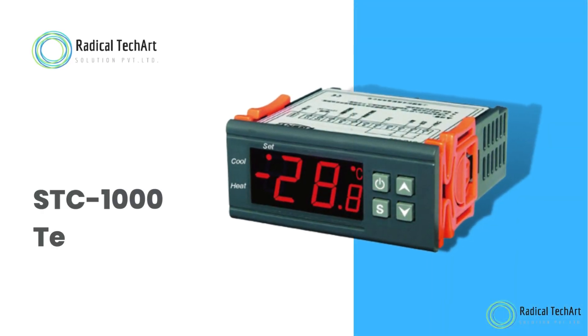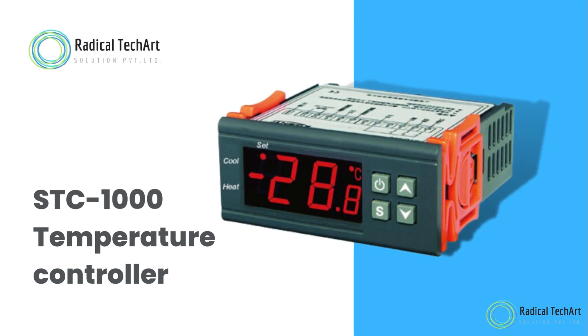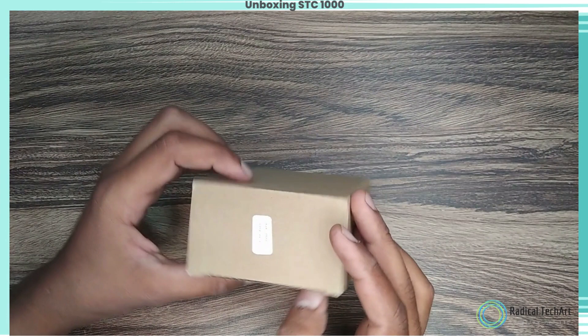Hello friends. Welcome back to our channel. Today we are going to discuss about the STC 1000 Temperature Controller. Welcome to the unboxing experience of the STC 1000 Temperature Controller.